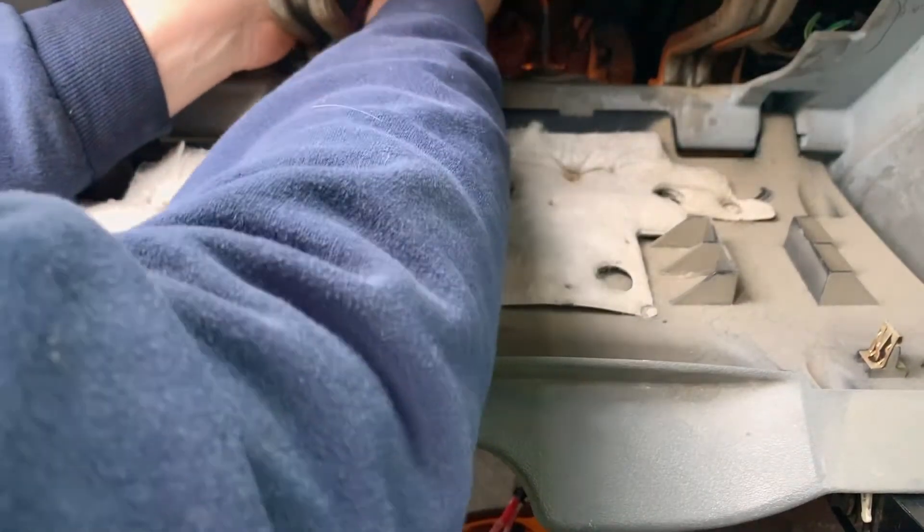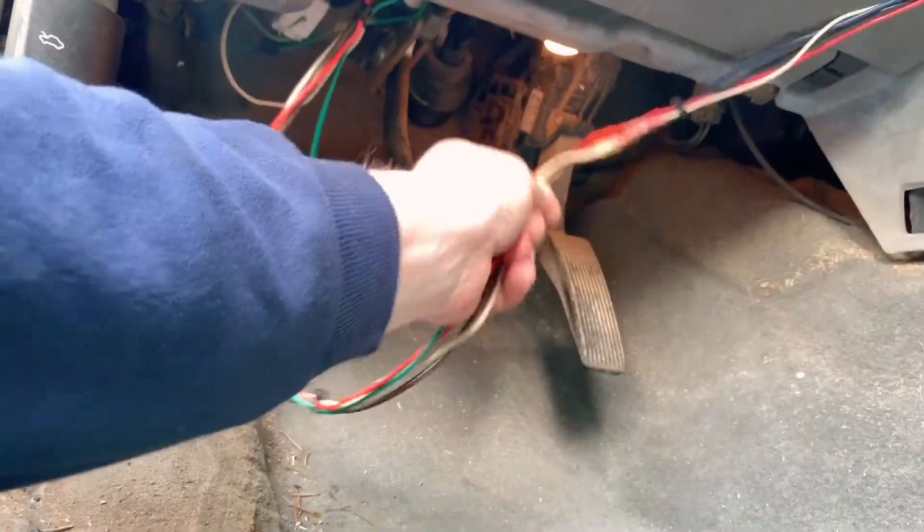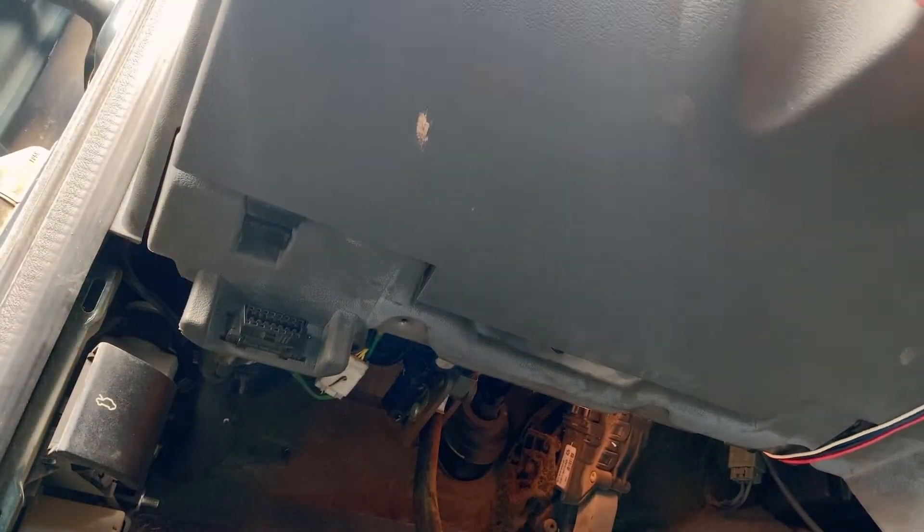Although when people complain about the brakes, I always tell them: without brakes you'll get where you're going a lot quicker — might be a bit of a problem there. I think we got all that secured.